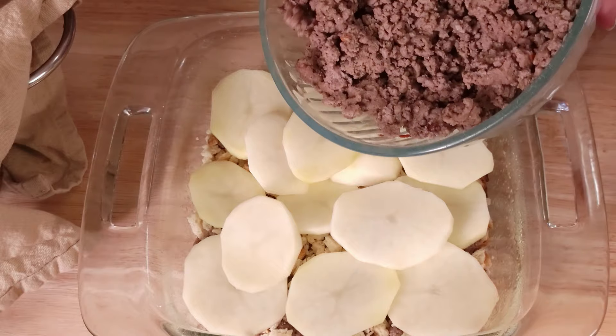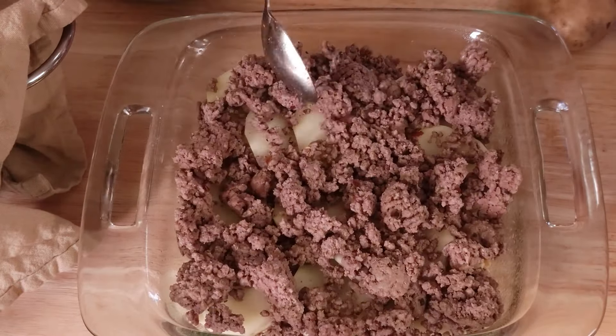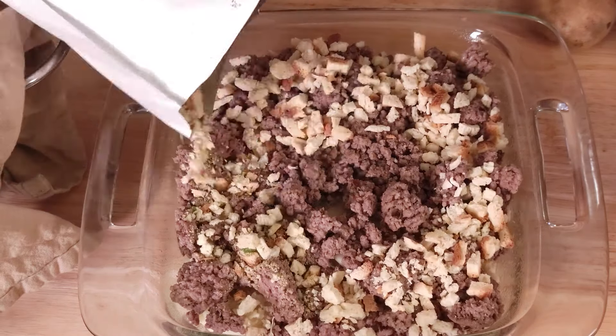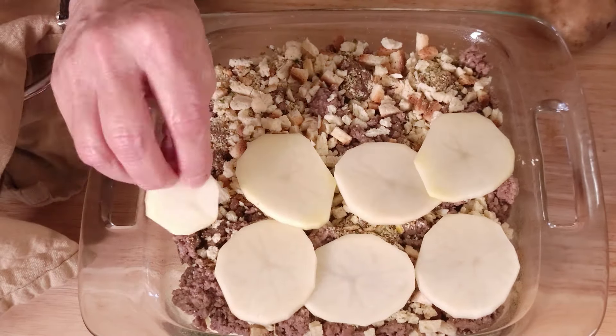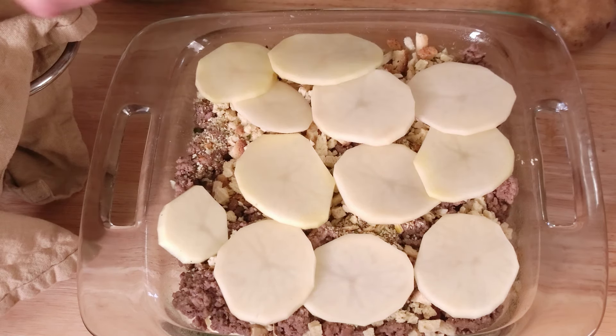Now another layer of hamburger, then another layer of stuffing, followed by another layer of potatoes. See where I am going with this? Doesn't it look delicious and easy?